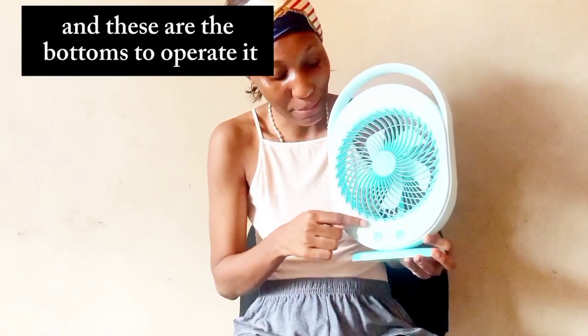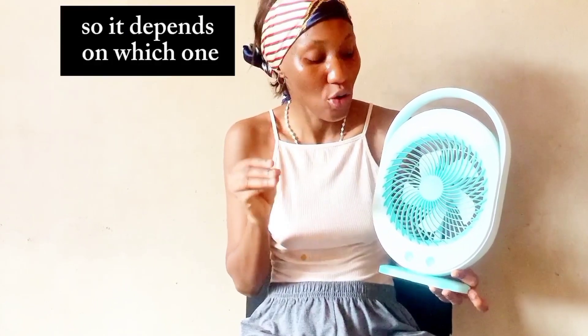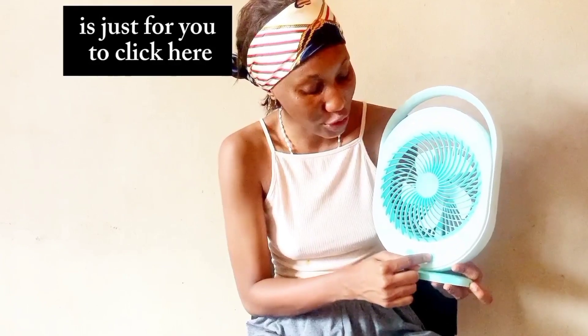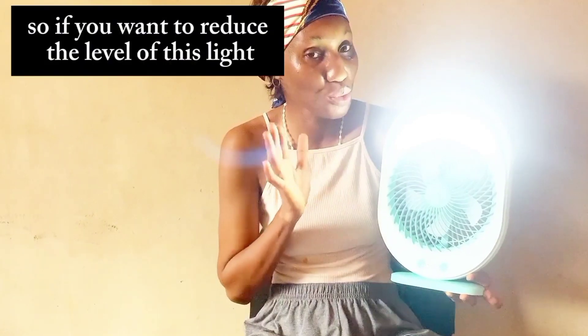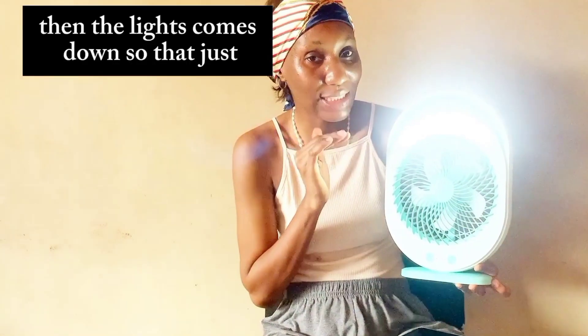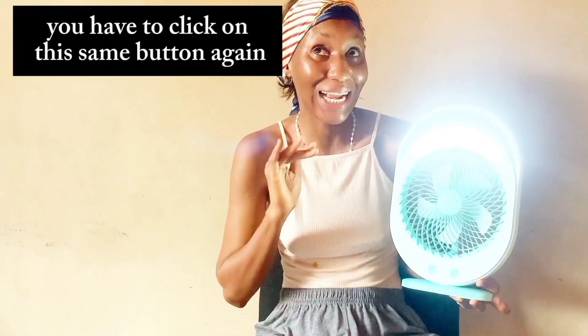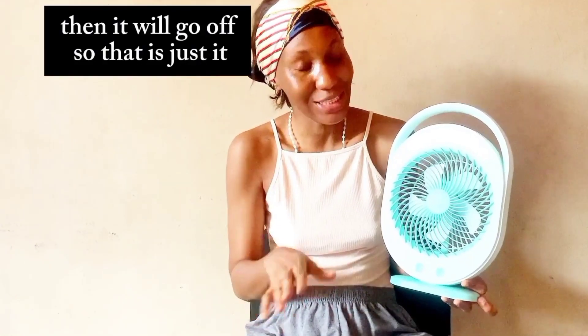These are the buttons to operate it. If you want to turn on the light, the light has different levels — it has high and low, depending on which you want. To turn on the light, you just click here and the light comes on. This is the brightest. If you want to reduce the level, you click on it again and the light comes down. To turn it off, you click the same button again and it will go off.